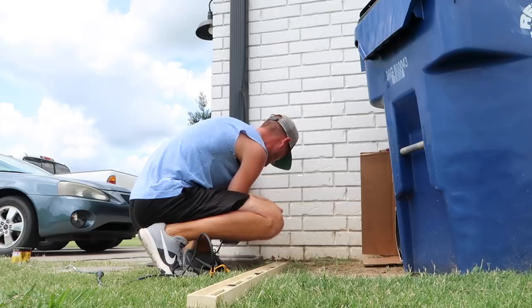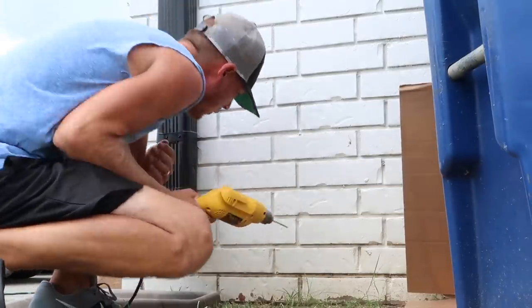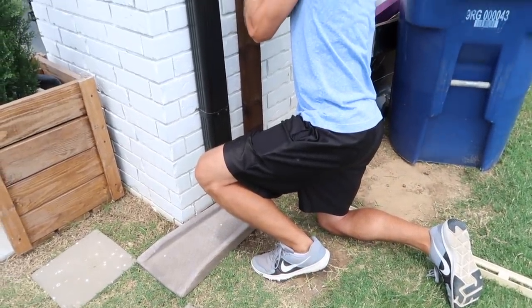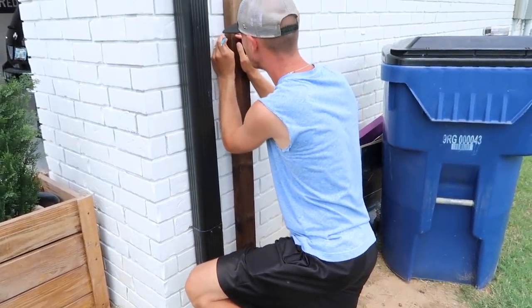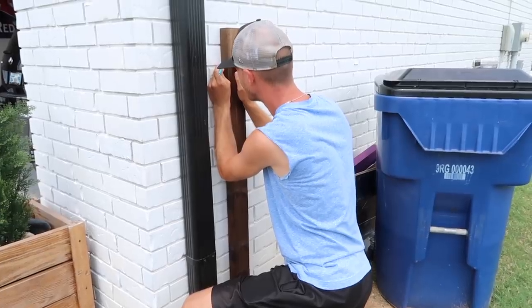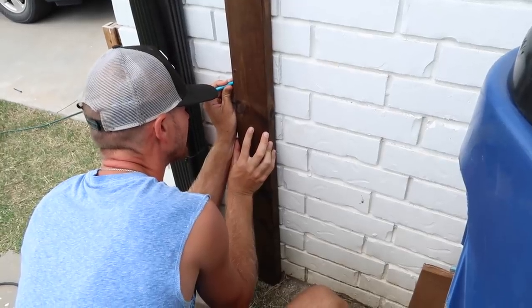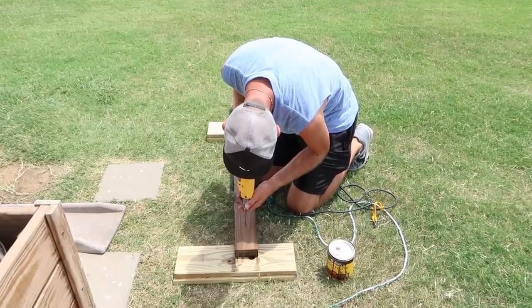He made three pilot holes — one at the top, one in the middle, and one at the bottom. Now he's lining up the board that's going on that wall and measuring where those holes are so he can mark them and put the pilot holes into the wood. When we drill this piece of wood into the brick it'll be a nice smooth process. It takes a little extra work but we wanted to make sure we did it right the first time.